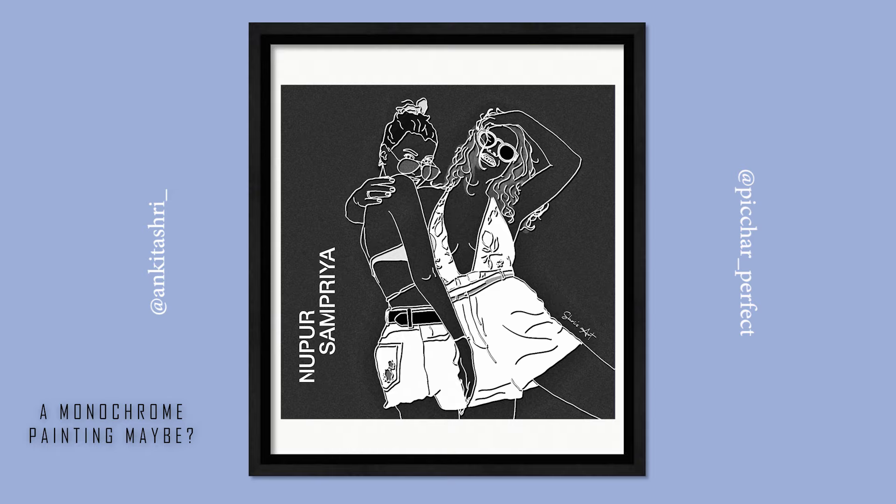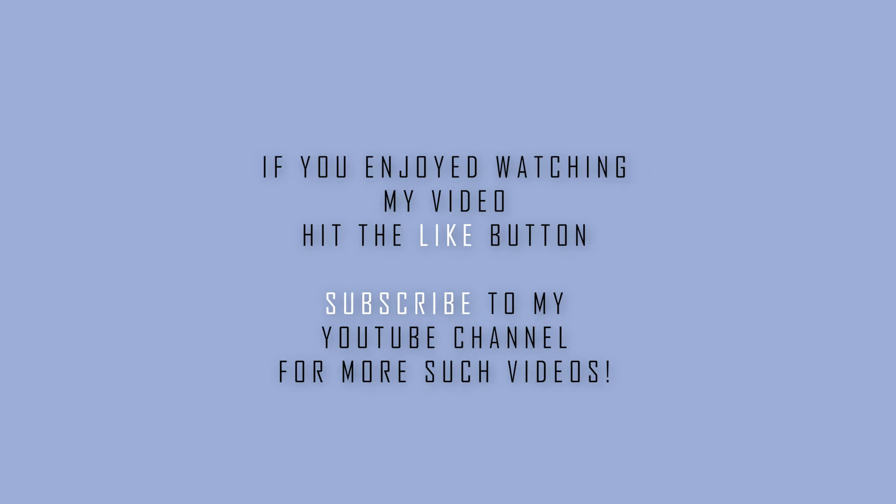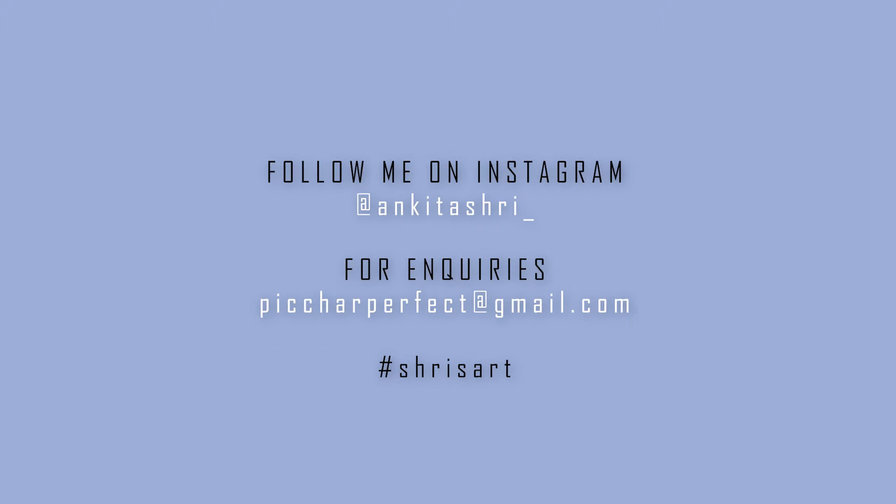If you enjoyed watching this video, hit like and subscribe to my channel. You can share it with your friends too. Stay safe, stay creative!